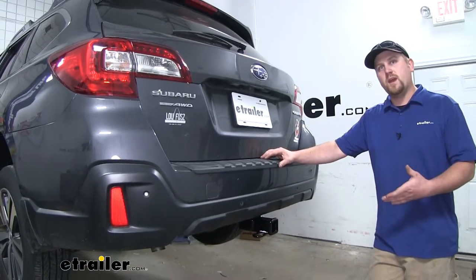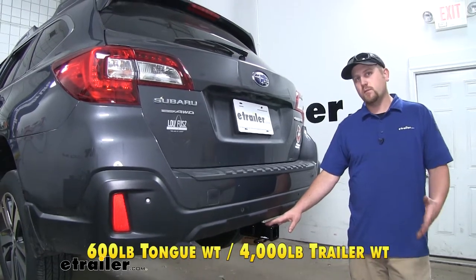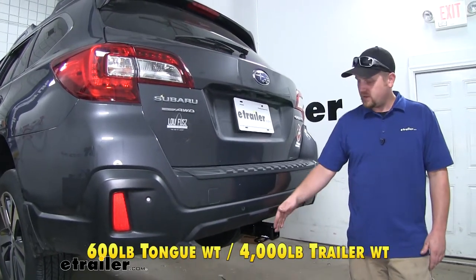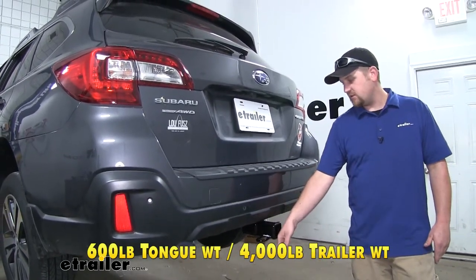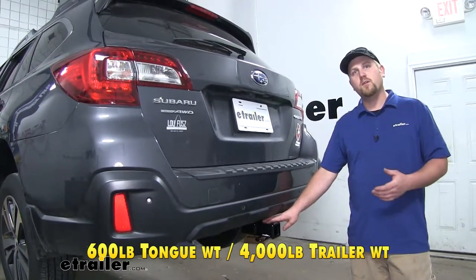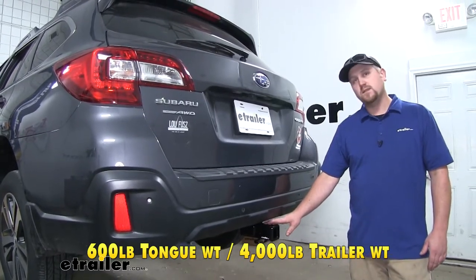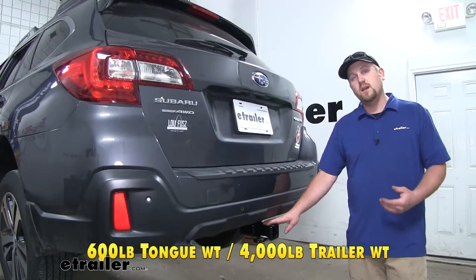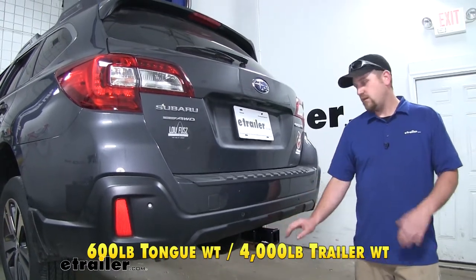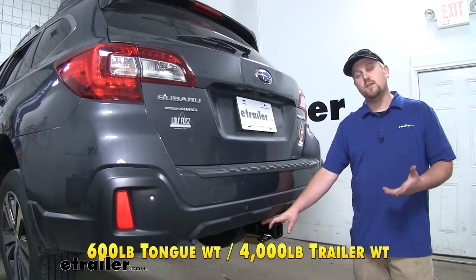When it comes to weight capacities, our hitch is going to have a 600 pound maximum gross tongue weight rating — that's going to be the amount of weight pushing down on our hitch. That's a pretty impressive number and is going to allow you to use just about any cargo carrier or bike rack on the market. When it comes to the maximum gross trailer weight rating, it's going to be 4,000 pounds — the amount of weight pulling on our hitch, which is the weight of your trailer plus anything you might have on it.